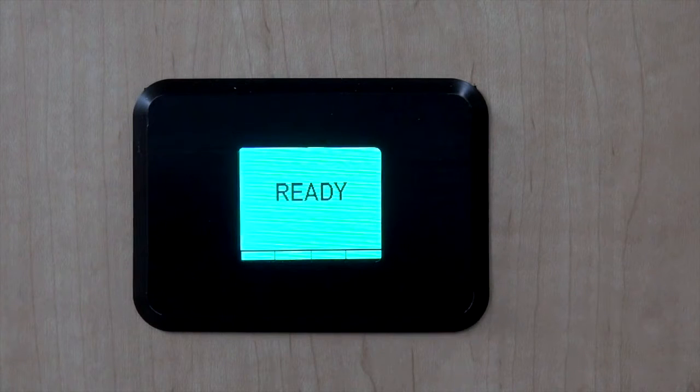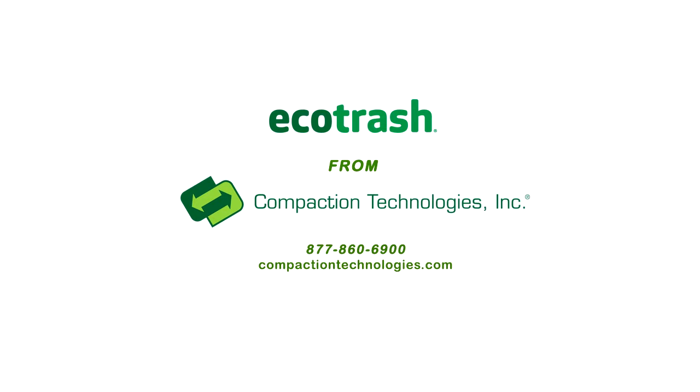When your Ecotrash glows a solid green ready light, it's ready for use. If you have any questions about your Ecotrash compactor, please call us at 877-860-6900. Thank you for using Ecotrash from Compaction Technologies.